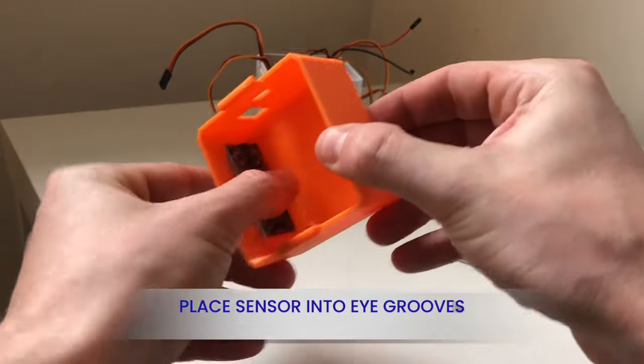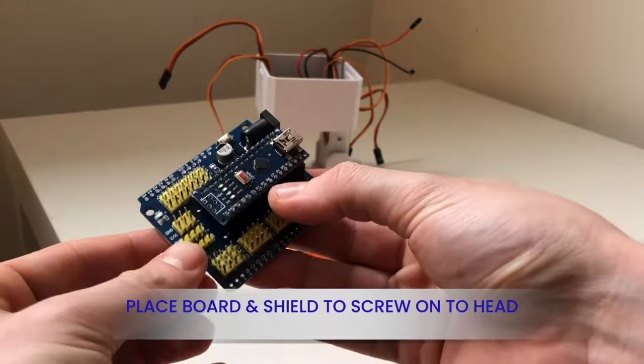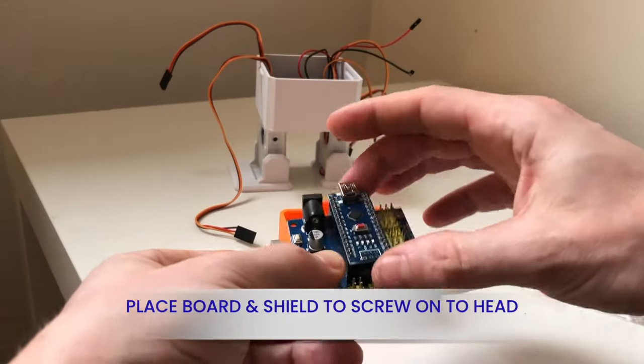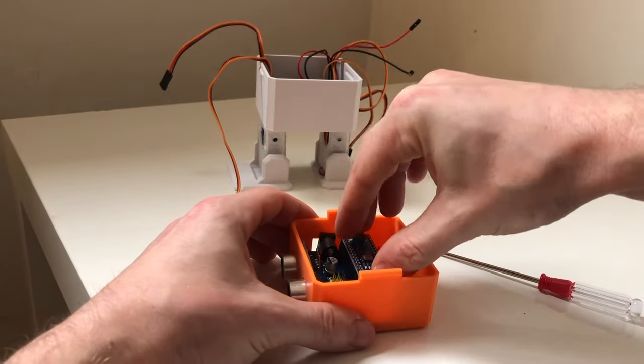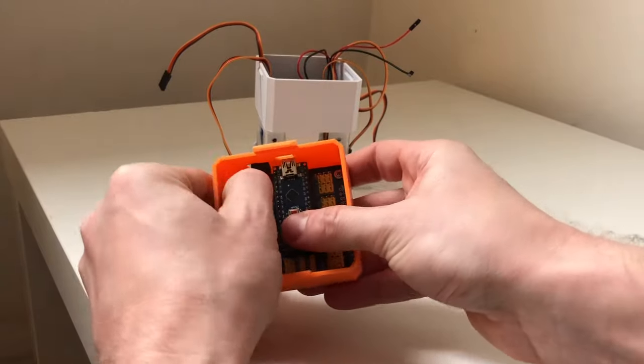Add the sensor first within the grooves of the head. You can find a separate bag with big screws that is not with the servo bags. Prepare the screws in the grooves, then place the shield and board inside the head and screw them in. Two screws are sufficient for this step.